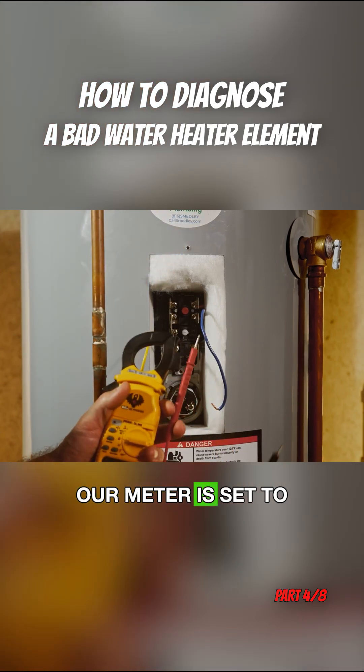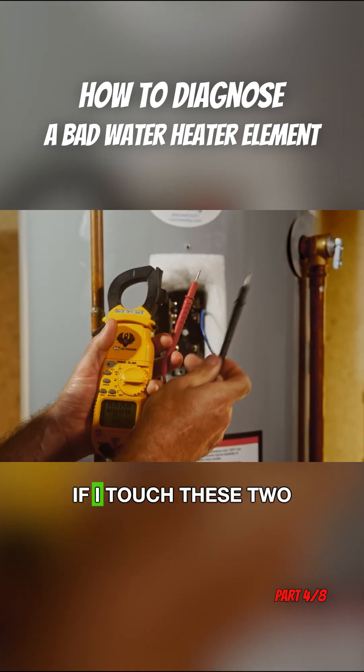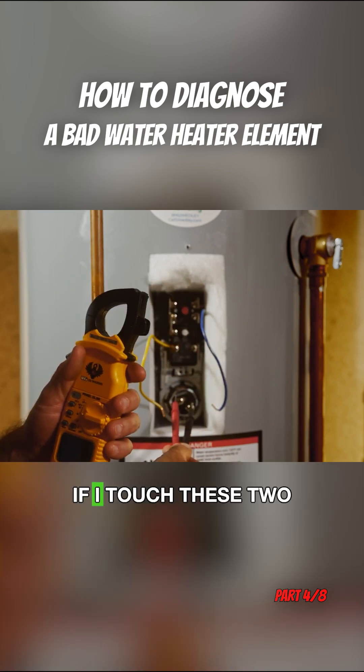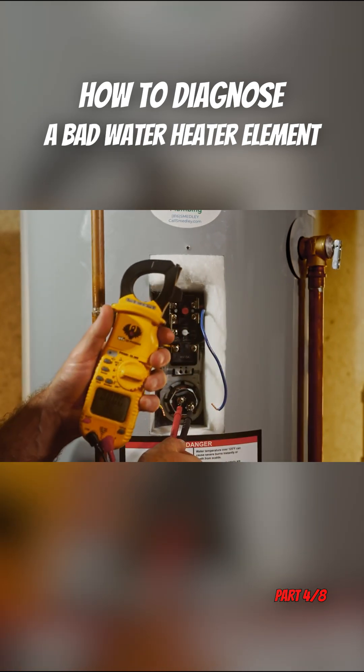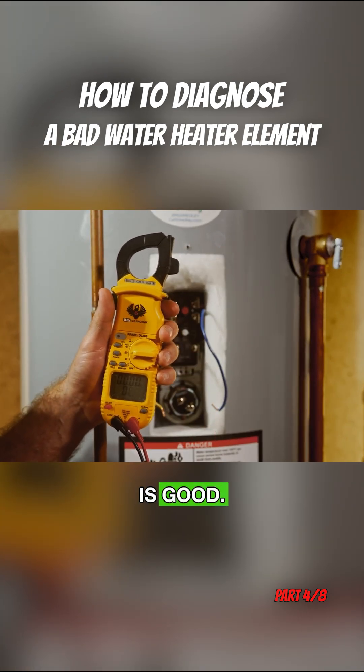Our meter is set to continuity. If I touch these two leads together, it beeps. So now if I touch these two leads on these two screws, it beeps. This tells me my upper element is good.